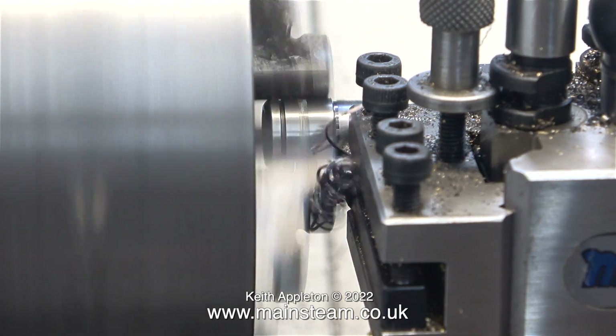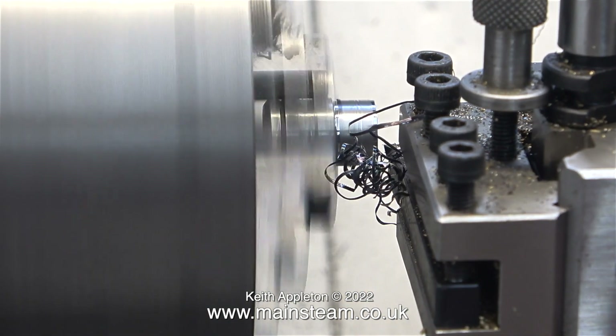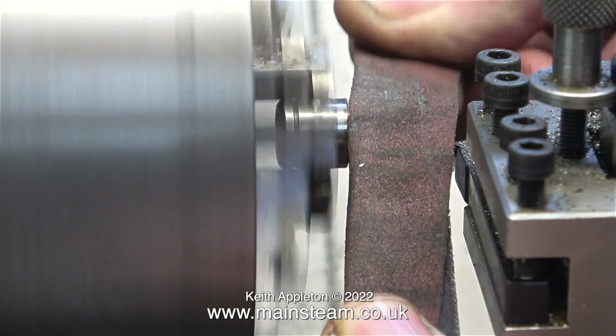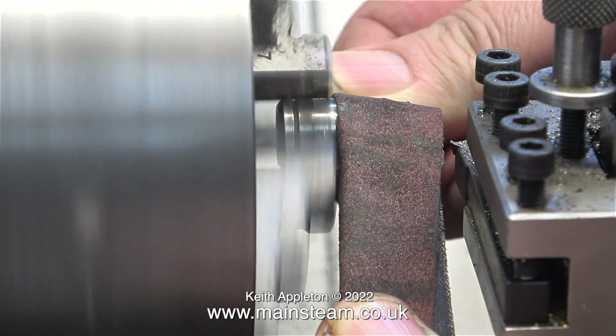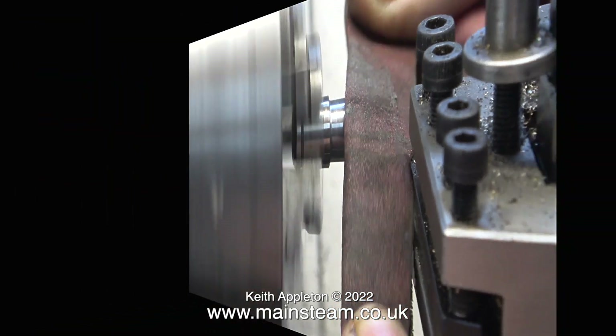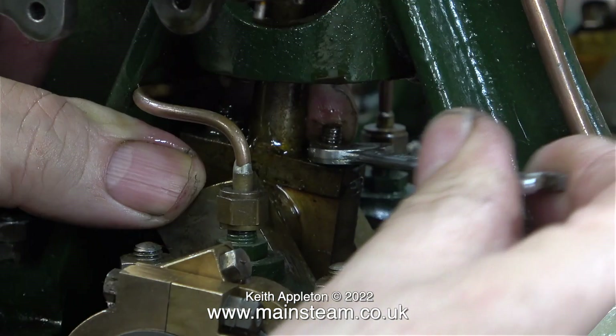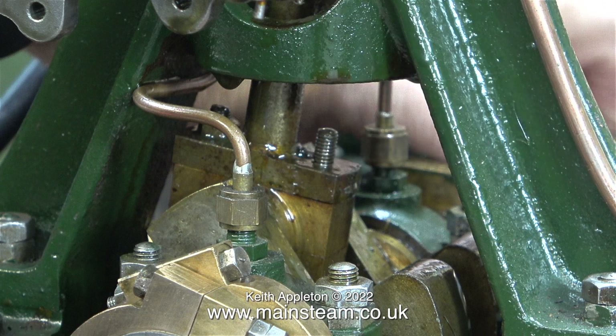Here's the answer: in my Myford lathe chuck I currently have a very cheap and nasty Taiwanese socket I've had for many years. Even though this socket is made from a very hard metal it's still turnable using a carbide tip tool. Although you can't currently see it, it is underneath the bolts that hold the big end in place — this stops the bolts from rotating whilst I undo the nuts.